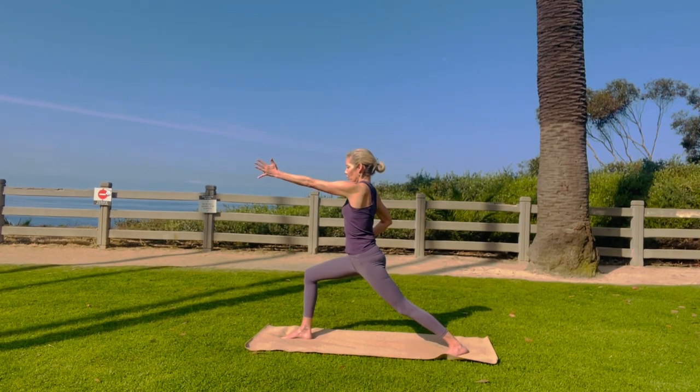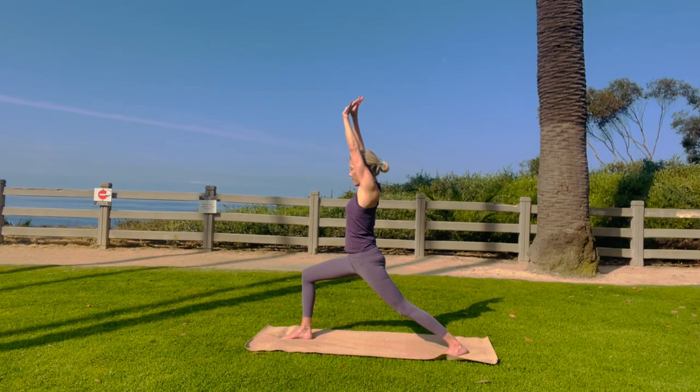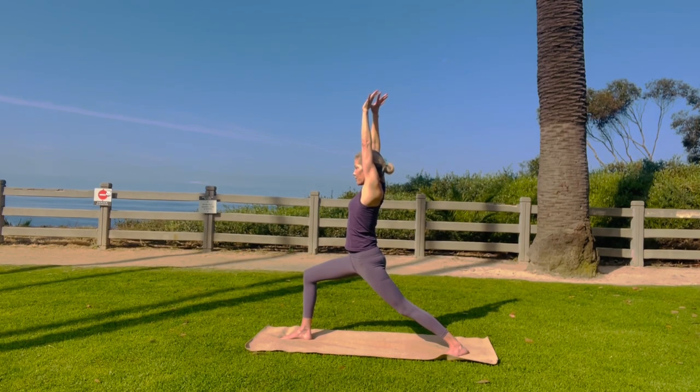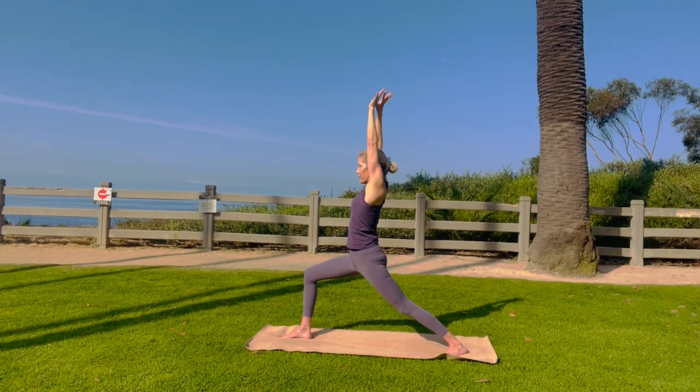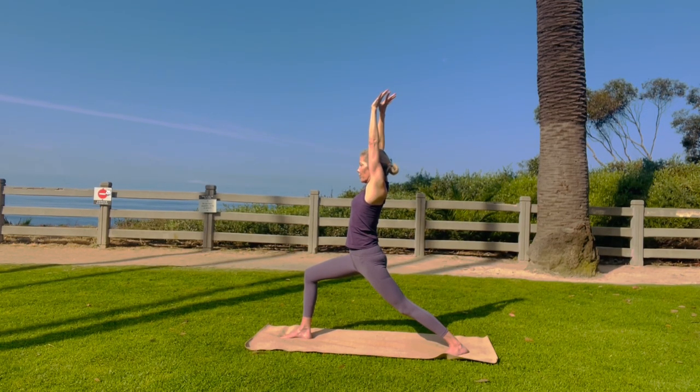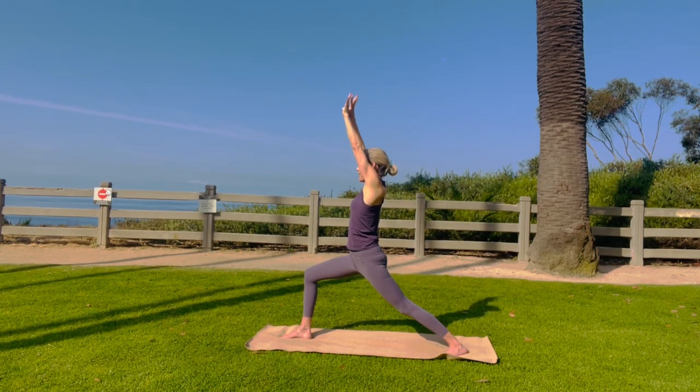Reach your left arm forward. Retract it back slightly. Interlace the thumbs and go up. Lift the back ribs, lift the side ribs. Soften the floating ribs. Really nice. Stay there and breathe. Beautiful. Stay there and breathe.